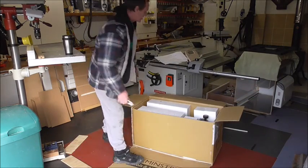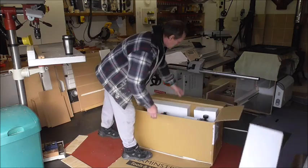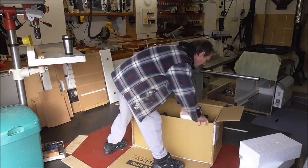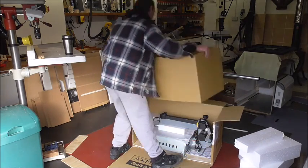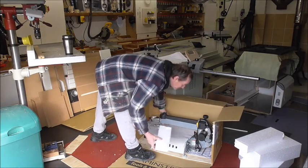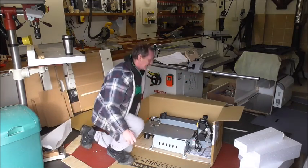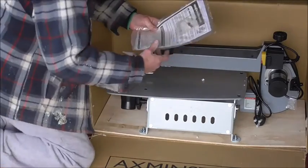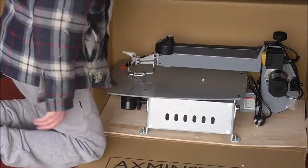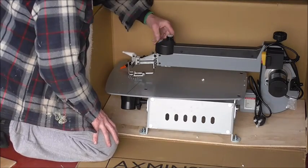So as I said, unpack and set up — I think this machine is actually already set up. Lots of lovely polished iron. So what we've got: main on/off switch there, and another on/off switch here.